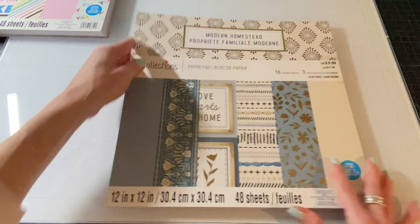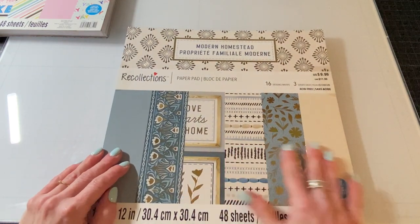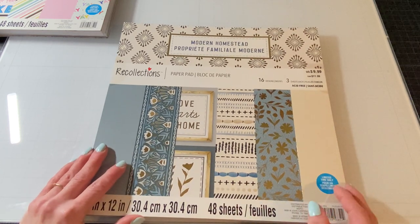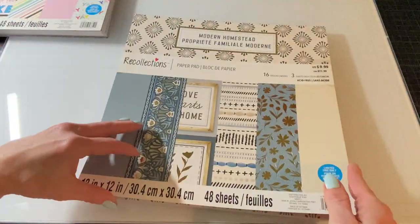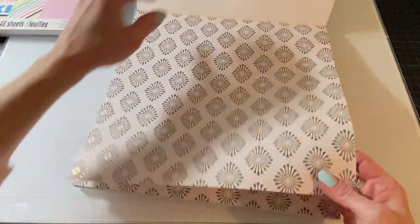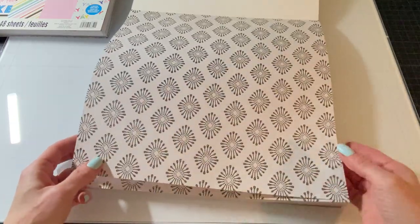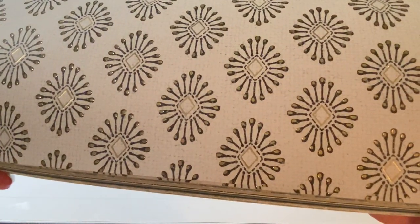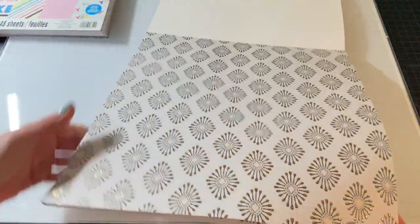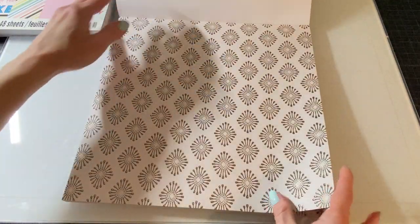The last one is so pretty. It's called Modern Homestead and I saw this in the store too. I thought the color palette was gorgeous. So 16 designs, three sheets of each, 48 pages. These are obviously a more neutral palette. And this has gold foiling on this page — really, really pretty. You can even see the background has a very subtle print on it. And it's in shades of like gray and cream, black and white.